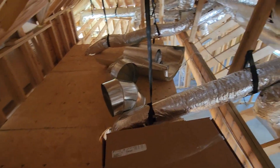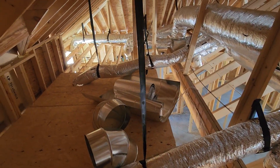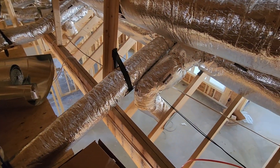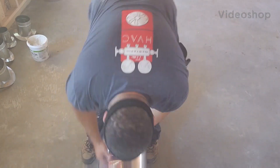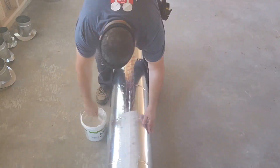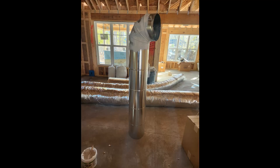For all you flex haters out there, yes, I am using flex — and that's because when you run flex straight with no bends, turns, or sags, it performs exactly as well as round pipe. My trunks were mostly made up of round snap lock, and I prefer snap lock to square or rectangular duct because it's easier to install, it's less expensive, and it actually outperforms it aerodynamically. Round pipe is always better than any form of rectangular duct.